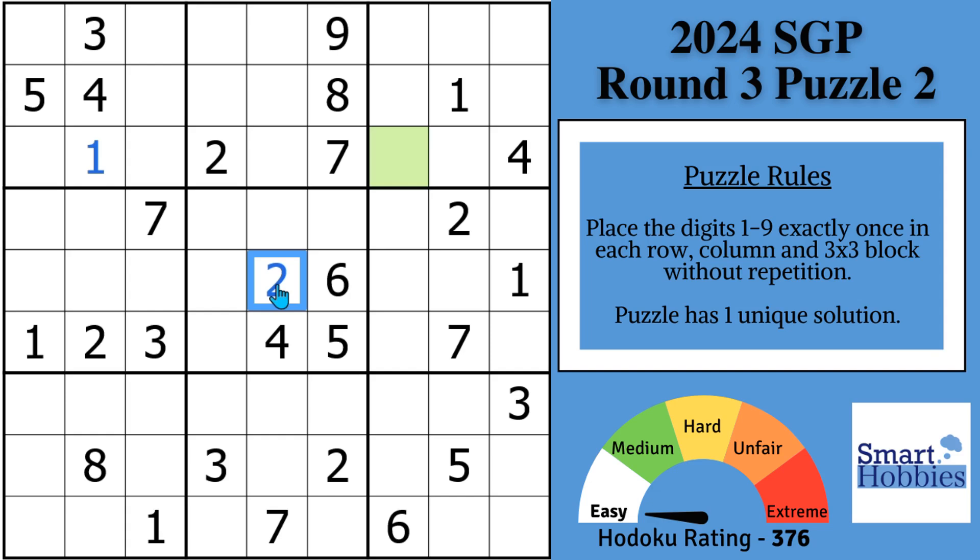Greetings, friend. If you're new to the channel, I welcome you to Smart Hobbies. Subscribe and tap the bell for notifications if you want to turn your passing interest in Sudoku into a fun and enjoyable hobby. Today I'm showing you how to solve round three, puzzle two of the 2024 Sudoku Grand Prix without marks. This puzzle is rated 376 easy by Hidoku, a web-based app that assigns points to strategies based on difficulty. Any puzzle rated below 500 is considered easy.